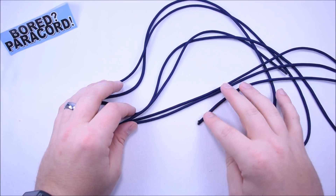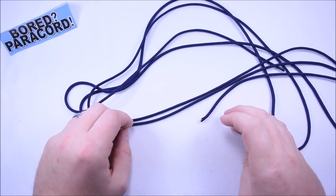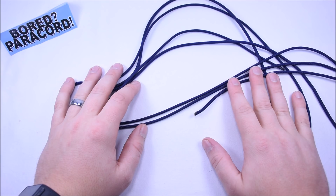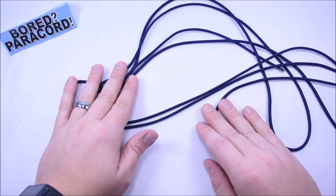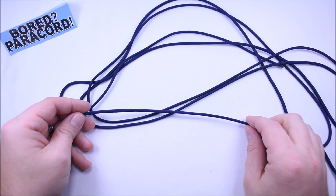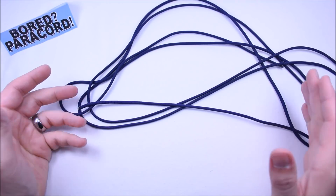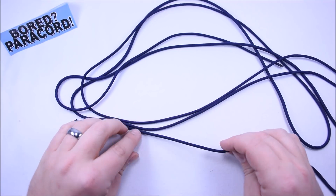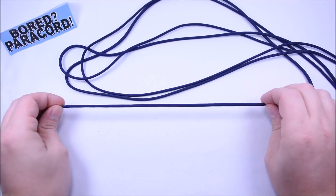Hey everybody, Sean here from Board Paracord, and I want to show you how to make a paracord rock sling. Some people call it a shepherd sling, but it's pretty cool. It allows you to basically throw a rock or a steel bearing at something a lot faster than you could just by throwing it.